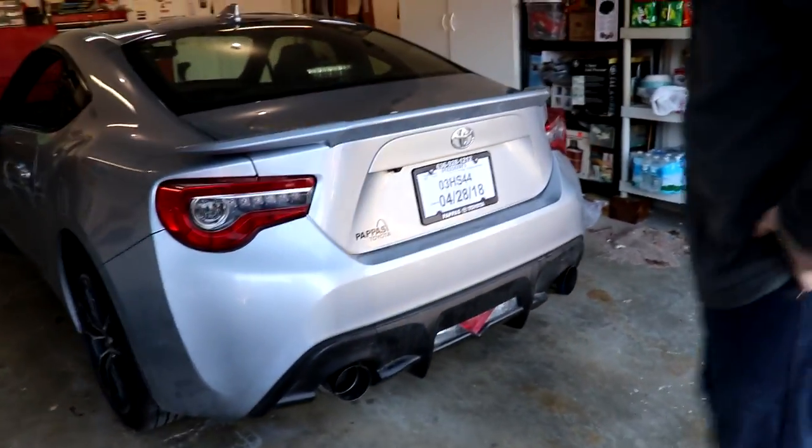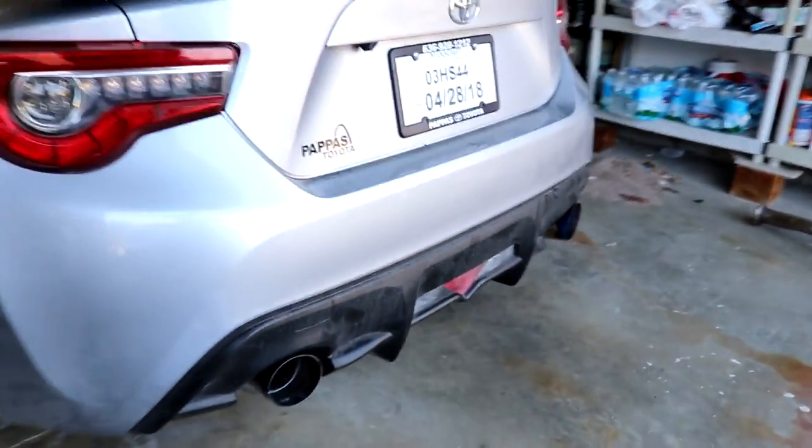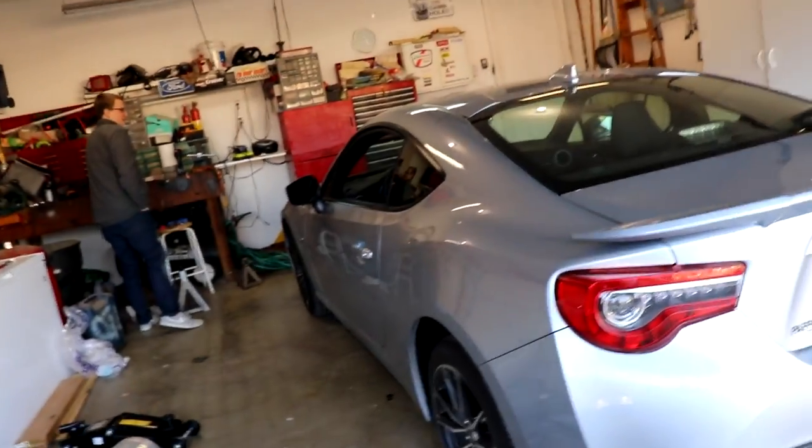Ready for the first startup - first start with the new NVIDIA N1 exhaust. We got it for a steal at like six hundred dollars.